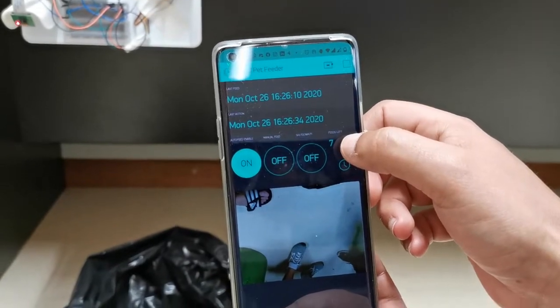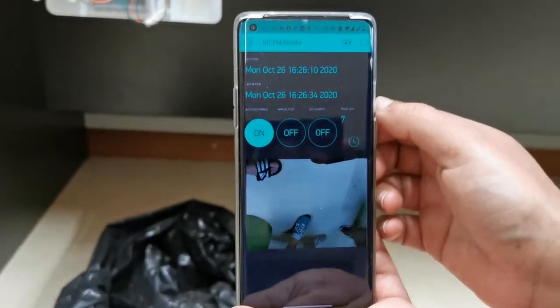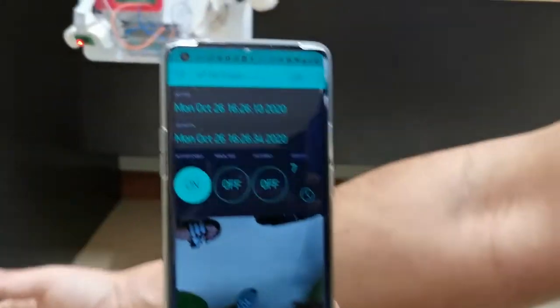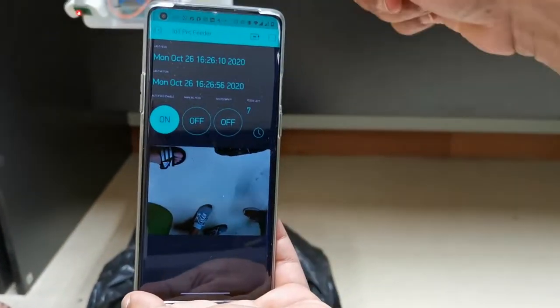This counter displays how many feeds are left in the bottle. The screen below is the camera feed — so whatever is going on over there, if the pet comes around, you can see it in the camera feed.